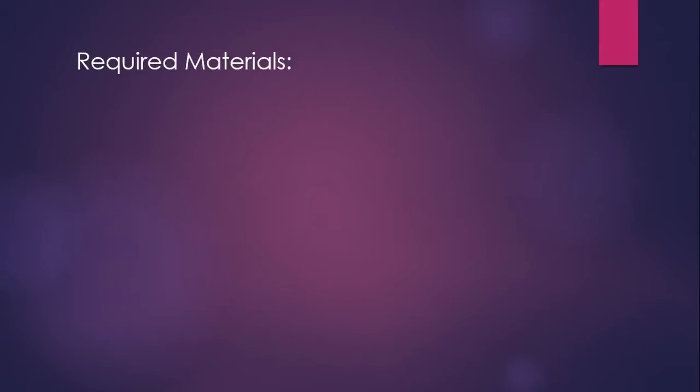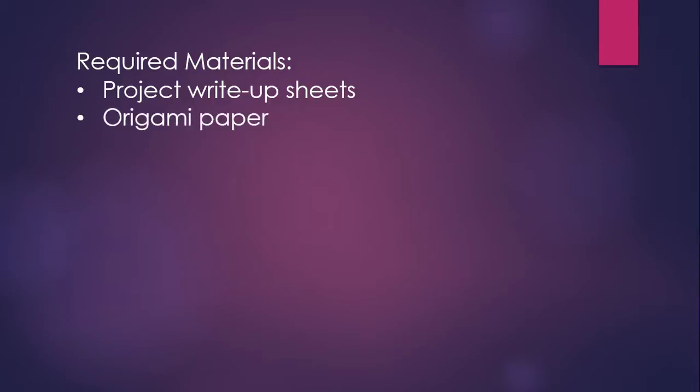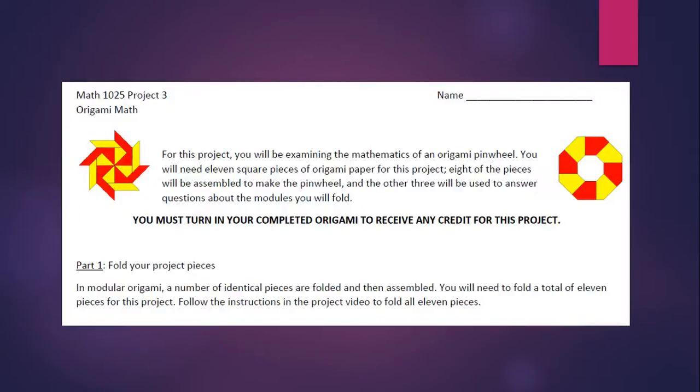For this project you'll be folding some paper to make an origami shape, so you'll need the write-up sheets for the project — that's what you'll use to describe the mathematics of what's going on — and you'll need some origami paper. Note that at the top of your sheet it says you have to turn in your completed origami to receive any credit for this project, so without the folded project you get no credit.